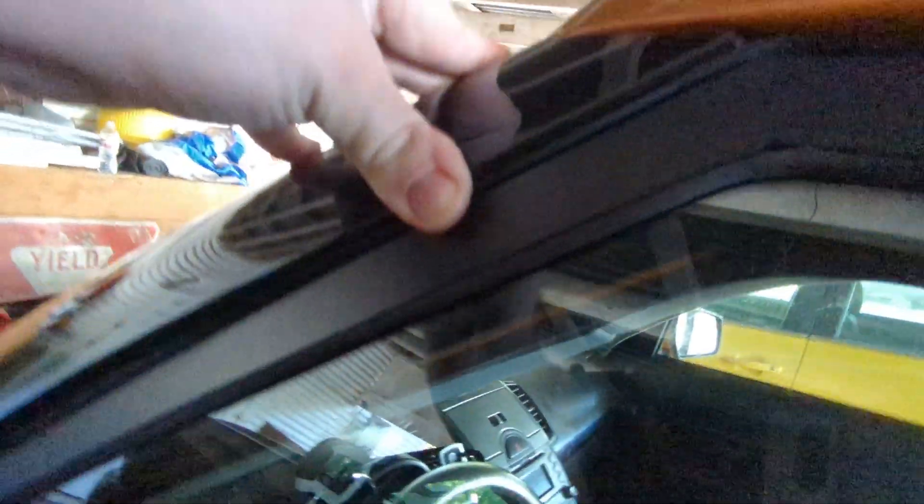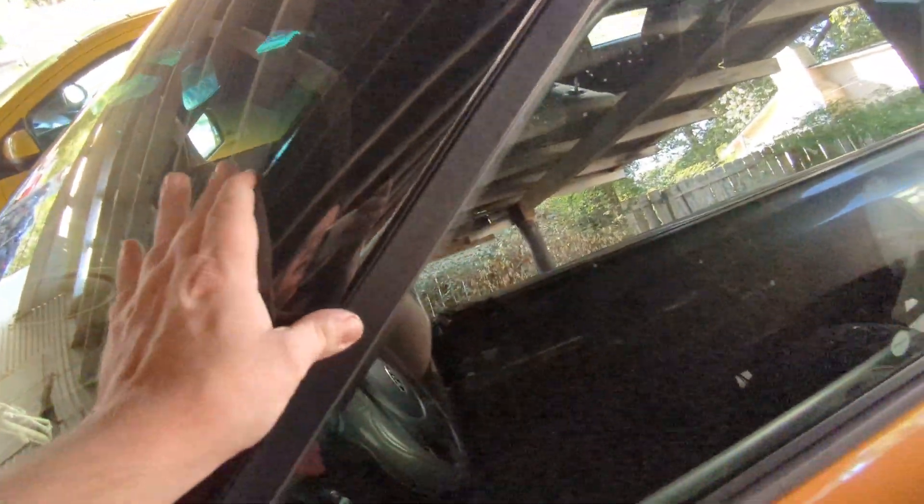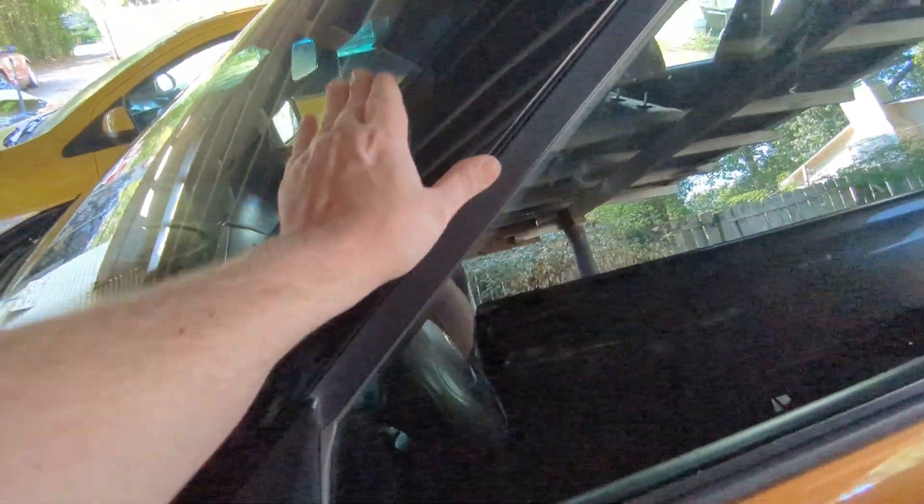Once you get those two bottom ones in, all you've got to do is get up here. It might be a little hard to see, but I've got this clip — and then I'm just going to push that in. Once that goes in I can work my way down. It might be a little bit of a pain. This one actually is not that bad — it seems like it's going in all the way. I don't really hear it popping, but the other side did pop all the way. This one seems like it just went in flawlessly, which is pretty good.